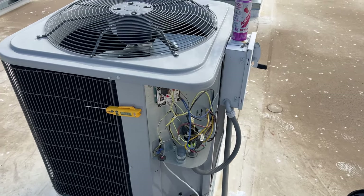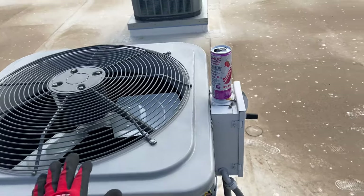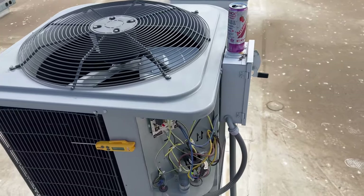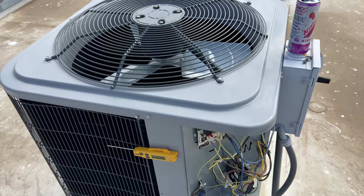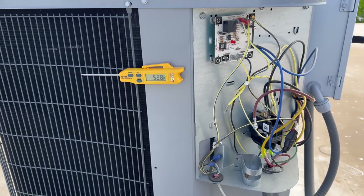Alright YouTube, got a quick little video for y'all today. I'm at a behavioral health institute and I had a no-cooling call for this condensing unit on a traditional split system.